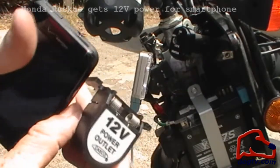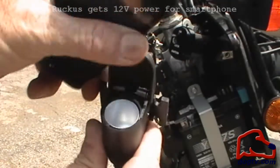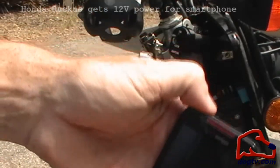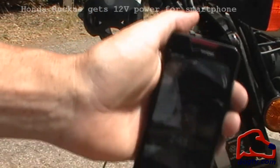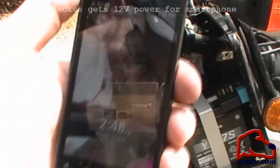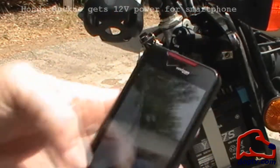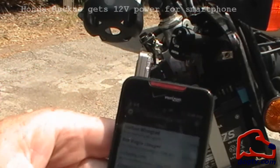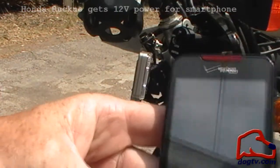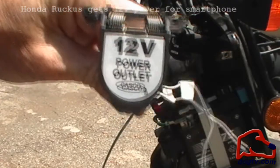Alright, so here's the ultimate goal. We have our 12-volt outlet. We got this for $8.95 at Walmart. Waterproof. Wires labeled. The ultimate goal is to get this puppy — the HTC Droid Incredible phone — GPS, of course a phone, mapping, email, multimedia, Facebook. Whatever you want this phone to be, it is. You can even get Viagra emails on this phone.